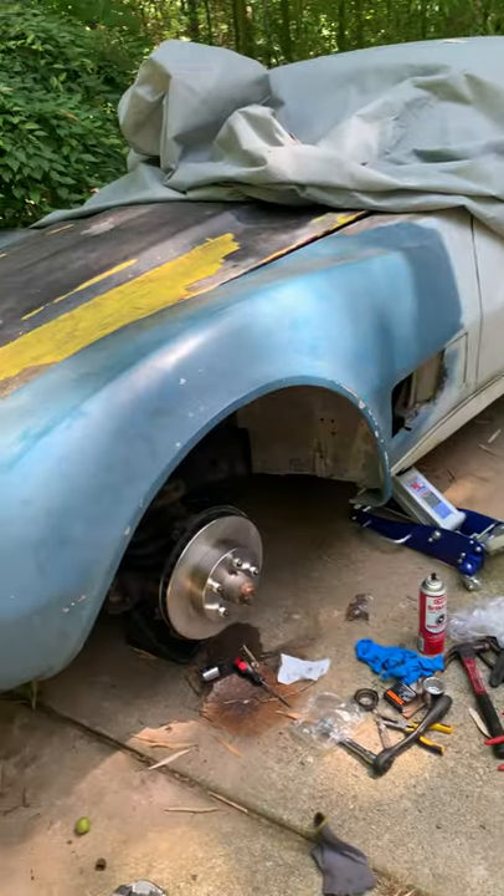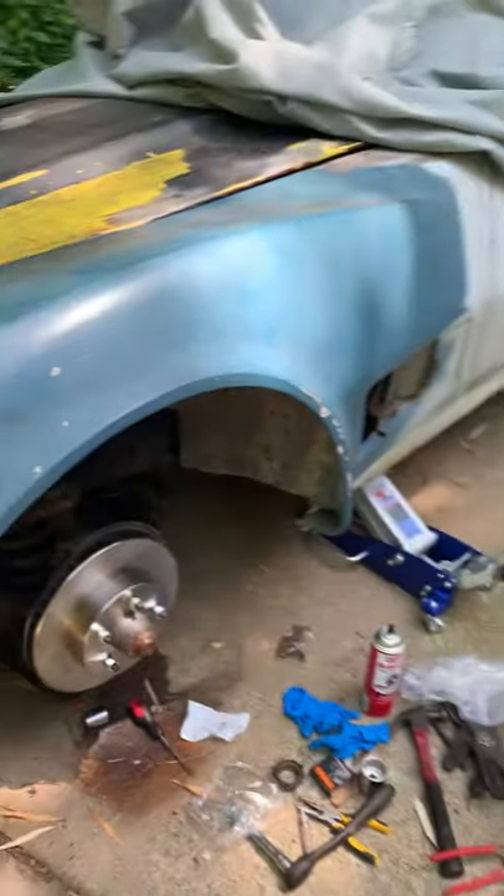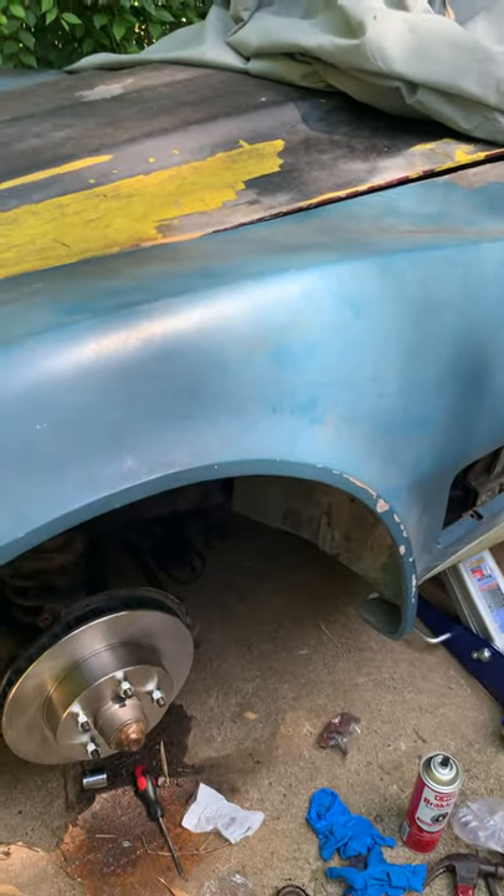Nothing body-wise — she just needs restoration. As of today, what I'm doing: I just replaced the front wheel hub.